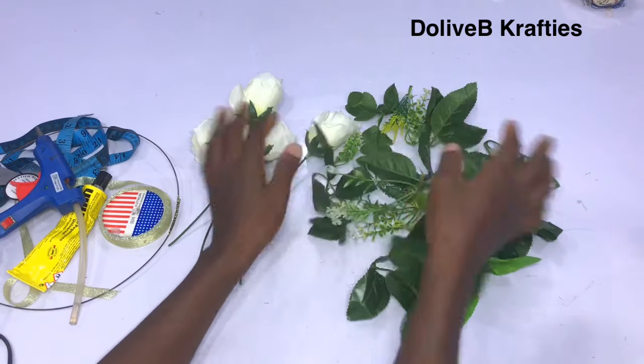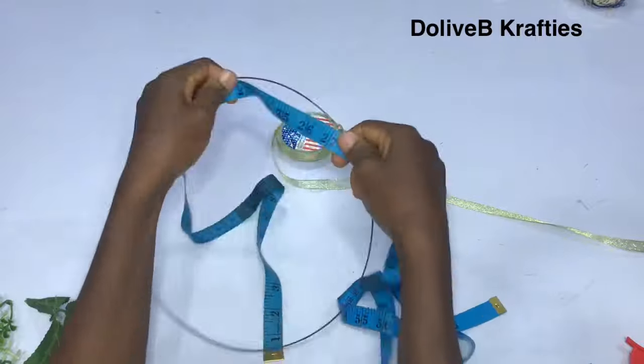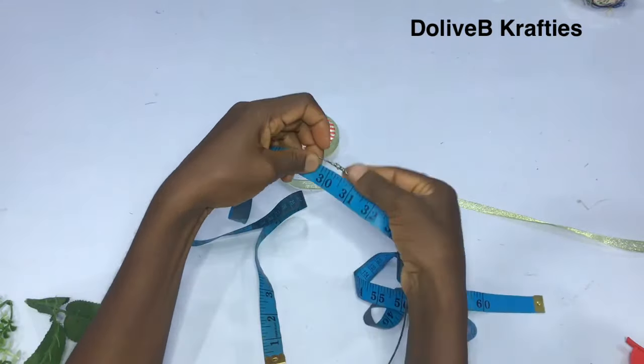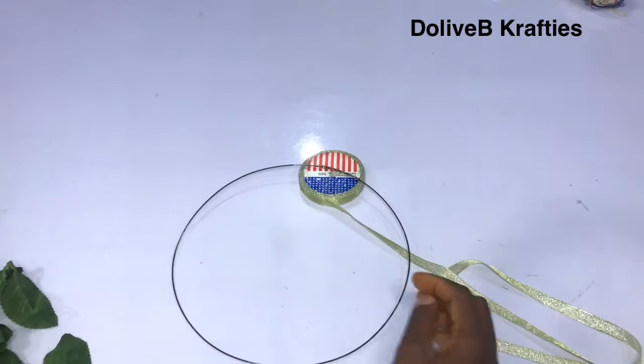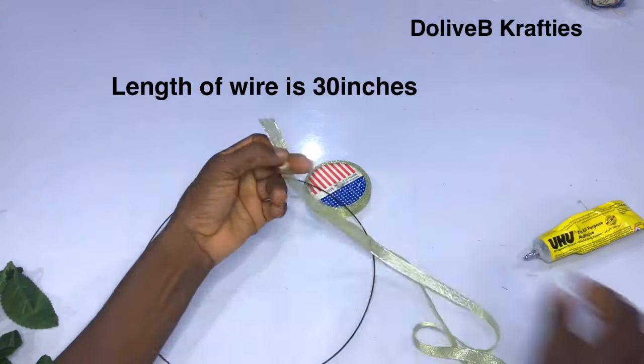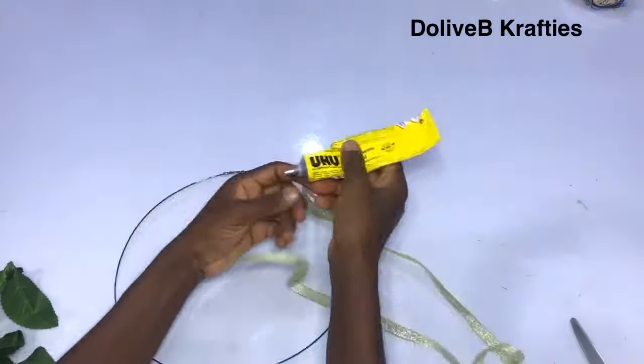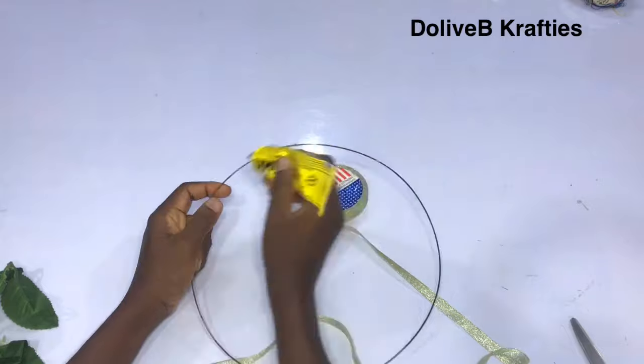I have my art wire and I just measured it around — I've overlapped the edges and secured the two edges together. You can make use of any round metallic objects that will do the job for you. Then I have my trimmings or ribbon.